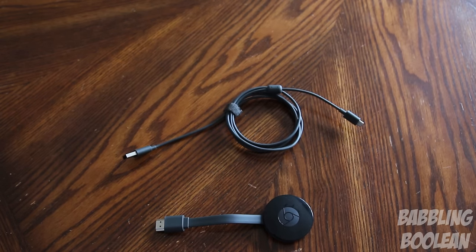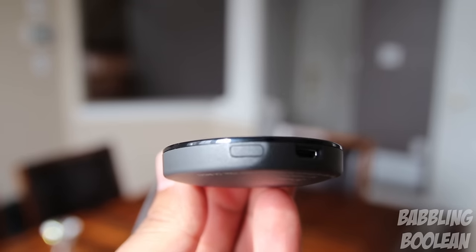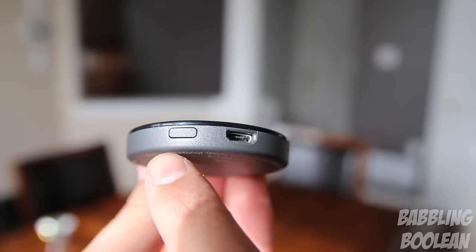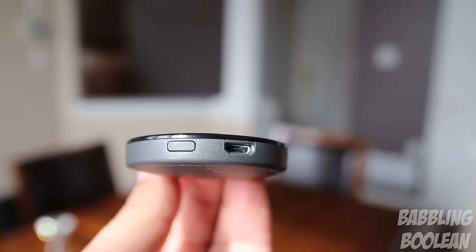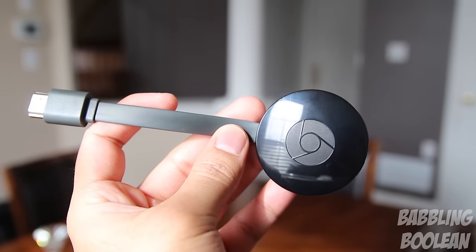And if you decide to use the USB port on your TV as a power source, or if you just feel that the cord is too long, there's actually a Velcro strap attached to the cord for some nice cable management. On the unit itself, there are almost no buttons available. There's only one single button available and its only purpose is to factory reset the device. So if you have to completely wipe it and start from scratch, press and hold this button while it's on and it'll reset it completely and wipe all data.